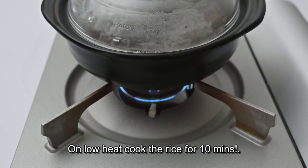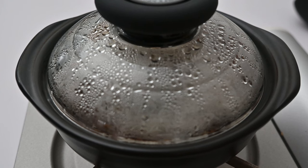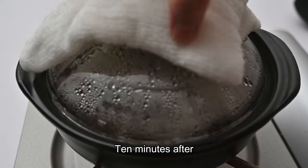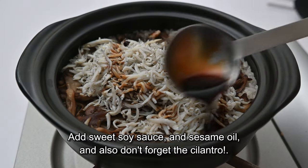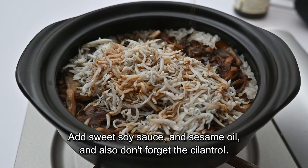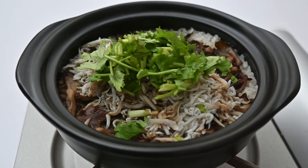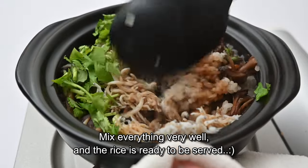On low heat, cook the rice for 10 minutes. Once the rice is cooked, add sweet soy sauce and sesame oil, and don't forget the cilantro. Mix everything very well and the rice is ready to be served.